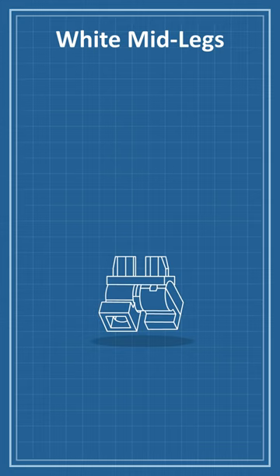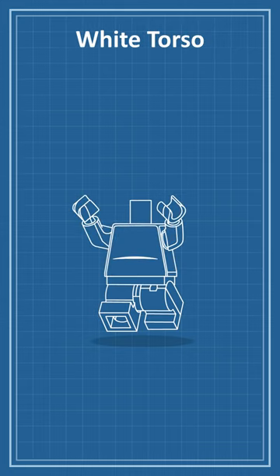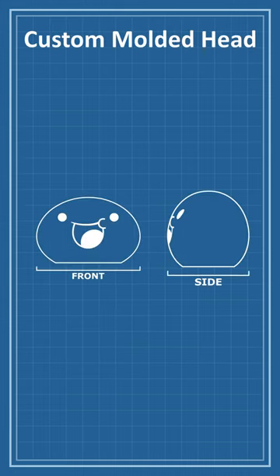I'll start with some white mid-legs. Next, I'll add a white torso with a simple custom print. Finally, I'll top the figure with a custom molded headpiece.